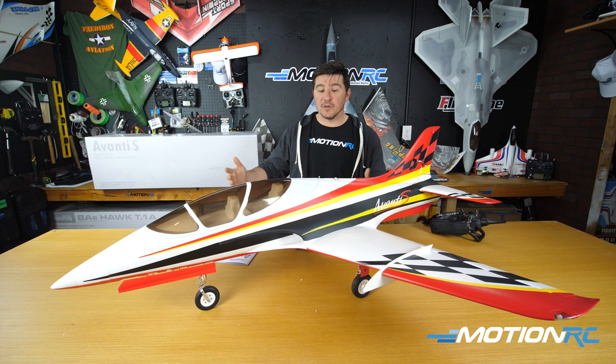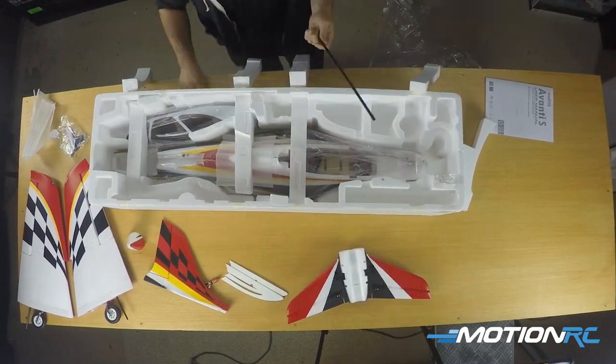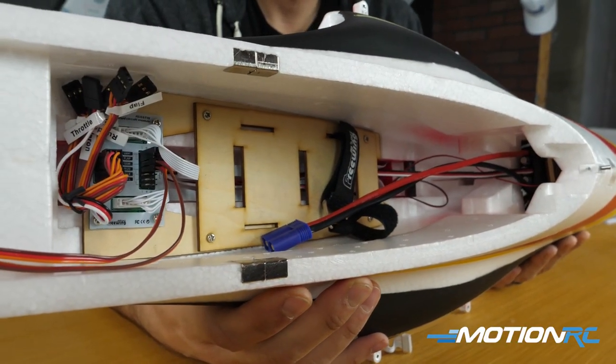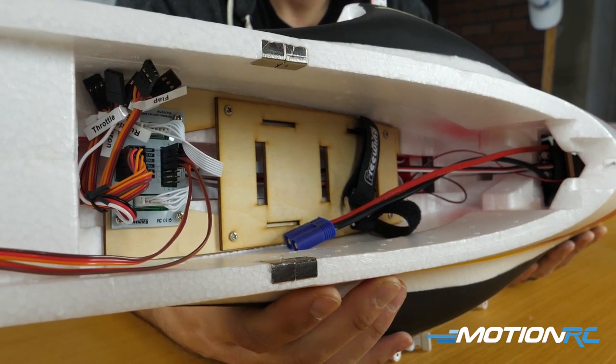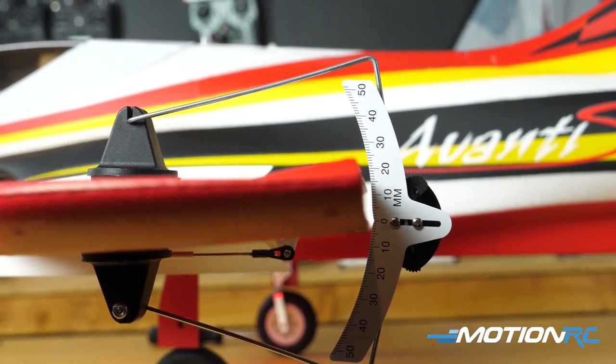The layout of this video, as usual: we'll go through a full unboxing and show you all the pieces that come out of the box. Then we're going to go step-by-step through the build. And then at the end, we'll wrap it up, talk about the CG, where you're going to place your battery, talk about the rates and such, and end the video. So let's get started with the spec.